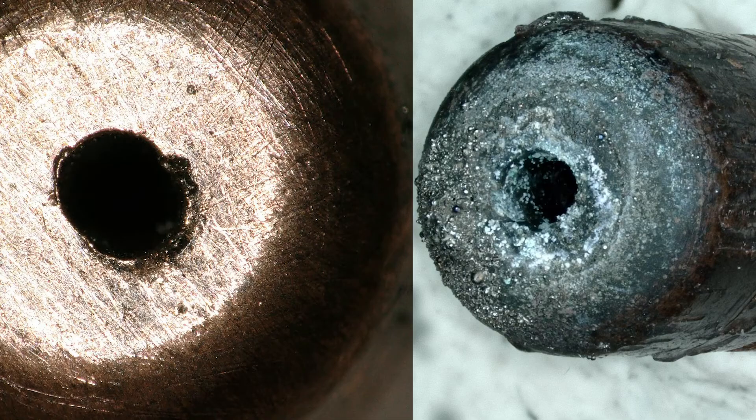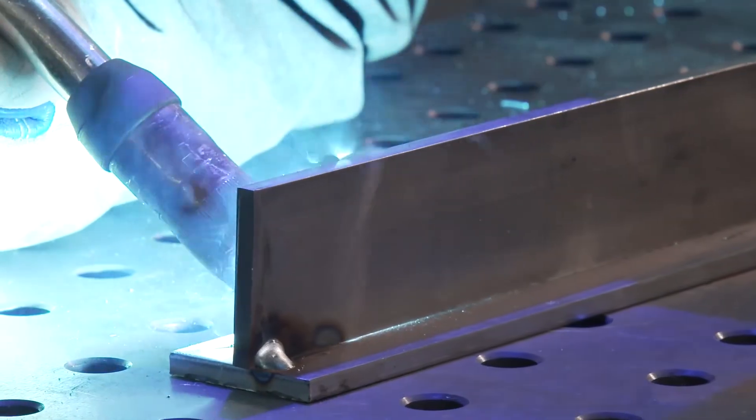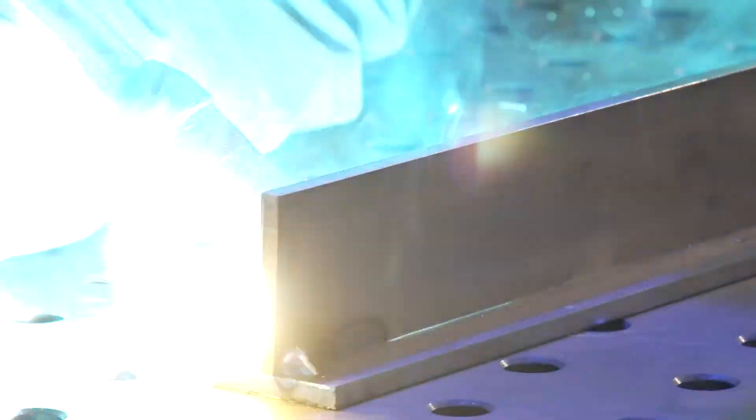Worn or dirty contact tips can cause chattering during welding. This is a vibration that you can feel in the gun handle. As wear progresses, an inconsistent arc length can be seen and eventually cause a bird back.